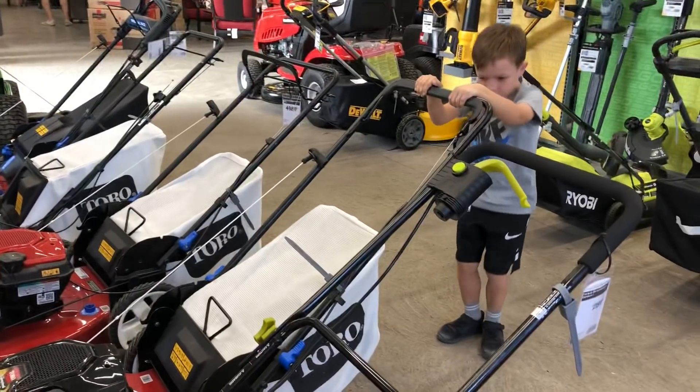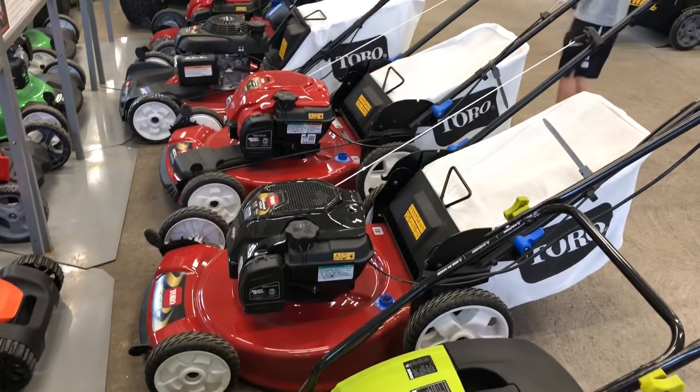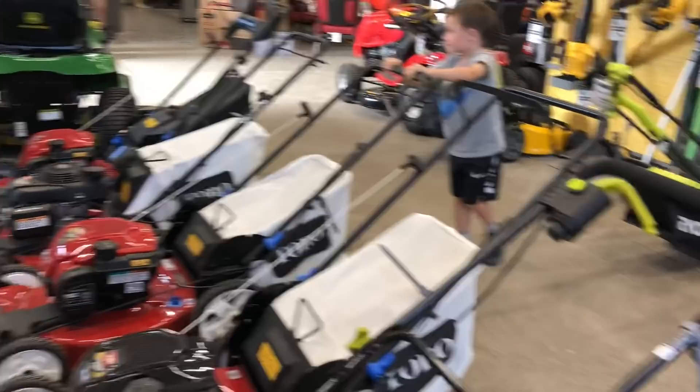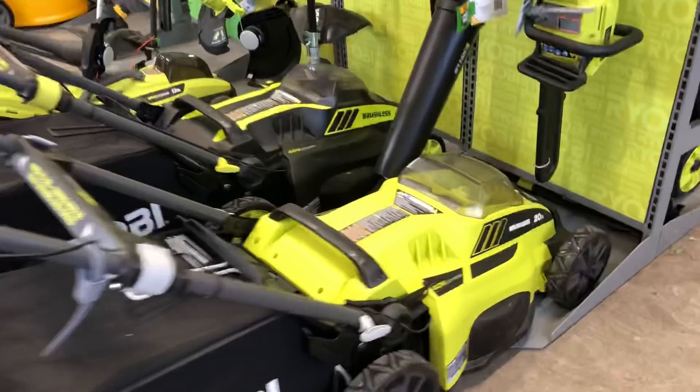Red one. What do you think of the red one? Yeah, this one is red. What about these green ones? Look, they have a black one too.